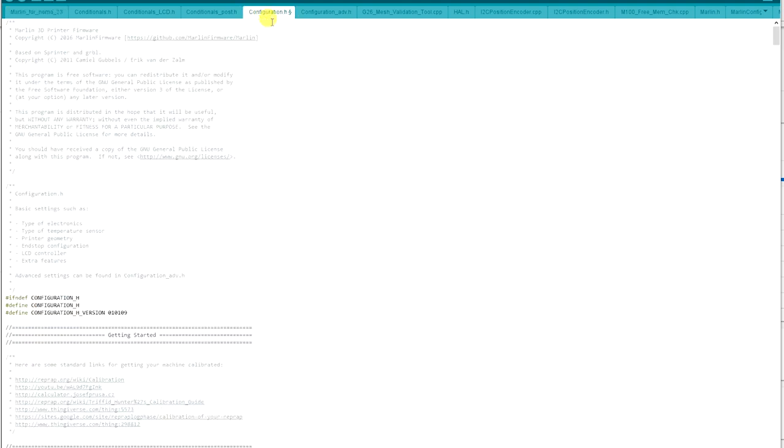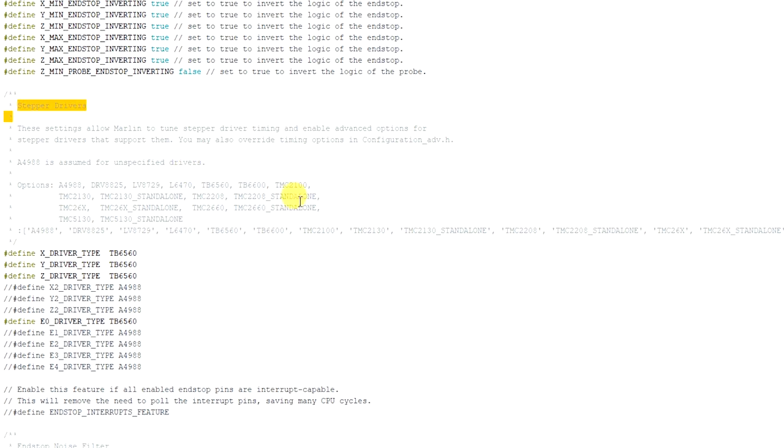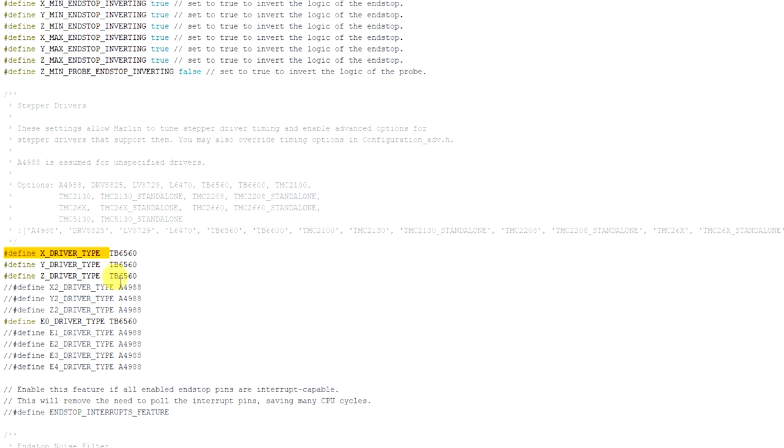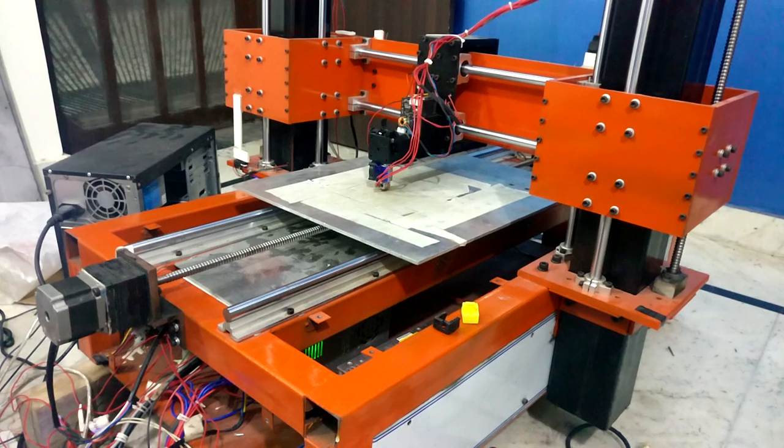One thing I forgot to mention: if you are changing the driver, you also need to change the settings in the Marlin firmware to get better results, because each driver has different settings and operates at a different frequency. If you look in the configuration tab, you'll find the driver settings area — by default it's set to A4988. At the top there is a large list of drivers supported by Marlin firmware. You need to write the driver name you are using for each motor, and you can assign different drivers to different motors. Even with all of this, the step skipping problem was not solved.